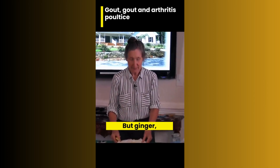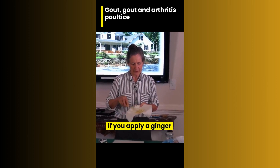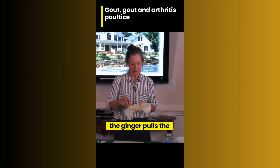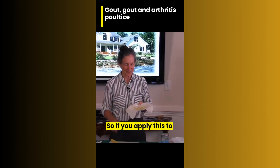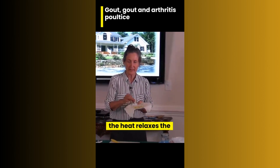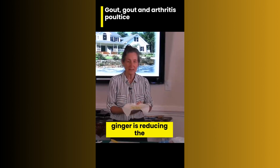It can even make it worse. But ginger — if you apply a ginger poultice anywhere where there's inflammation, the ginger pulls the inflammation out of the joint to the skin, and the skin gets really hot. So if you apply this to the lower back, the heat relaxes the muscles and yet the ginger is reducing the inflammation.